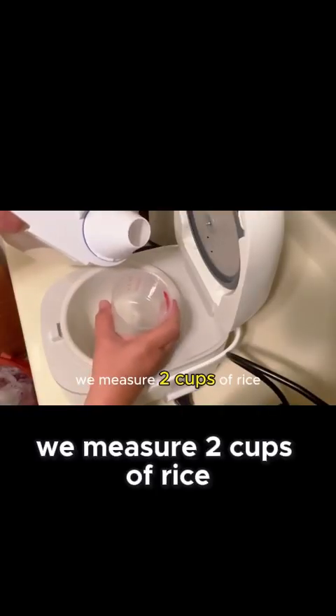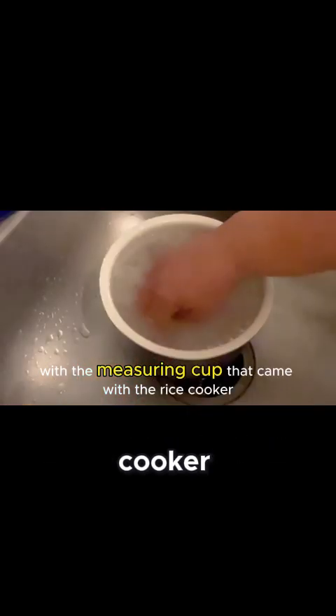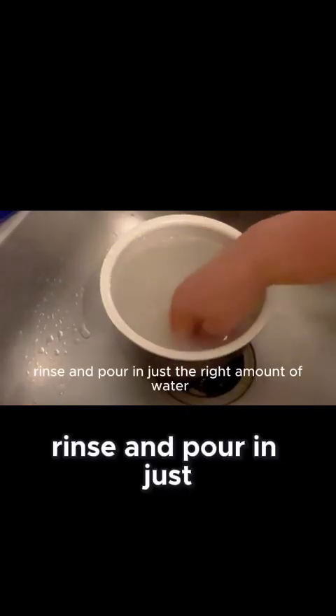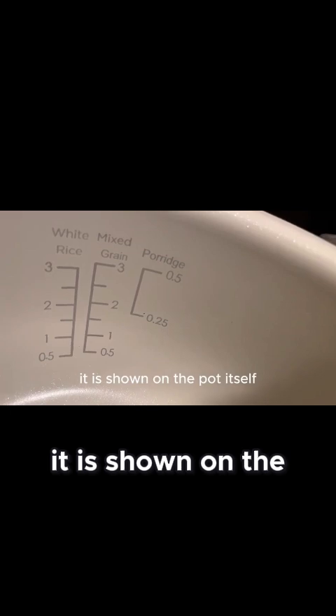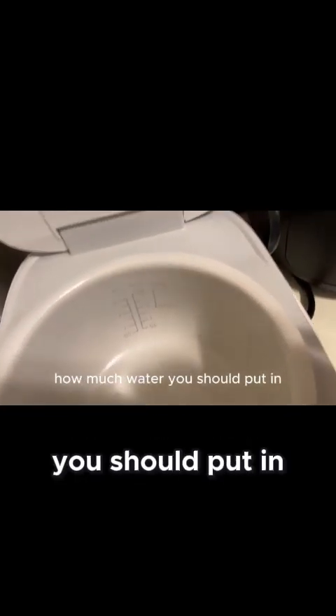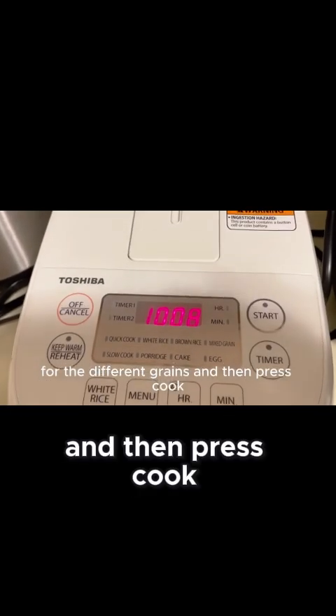We measured 2 cups of rice with the measuring cup that came with the rice cooker. Rinse and pour in just the right amount of water. It is shown on the pot itself how much water you should put in for the different grains. And then press cook.